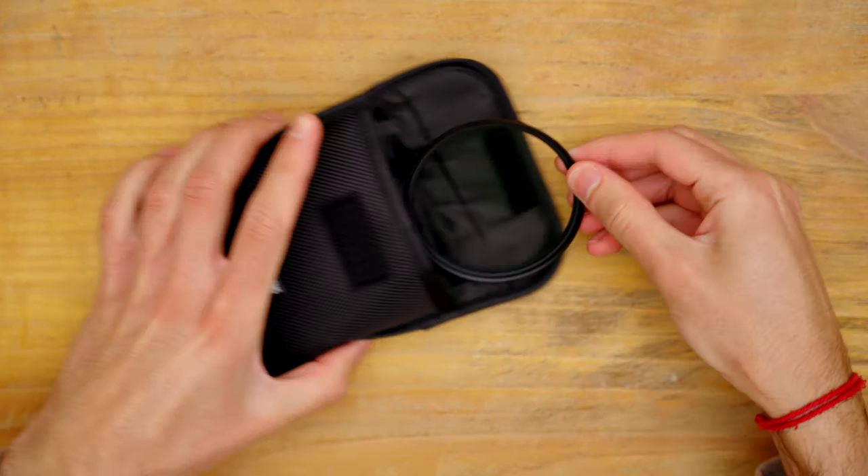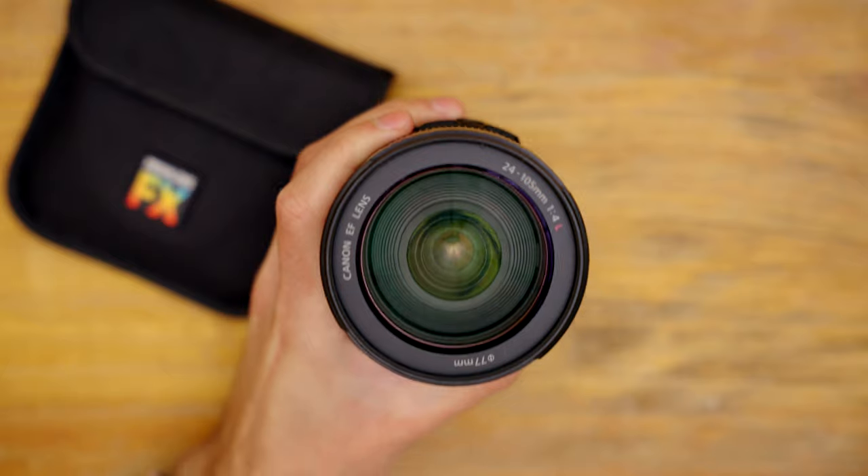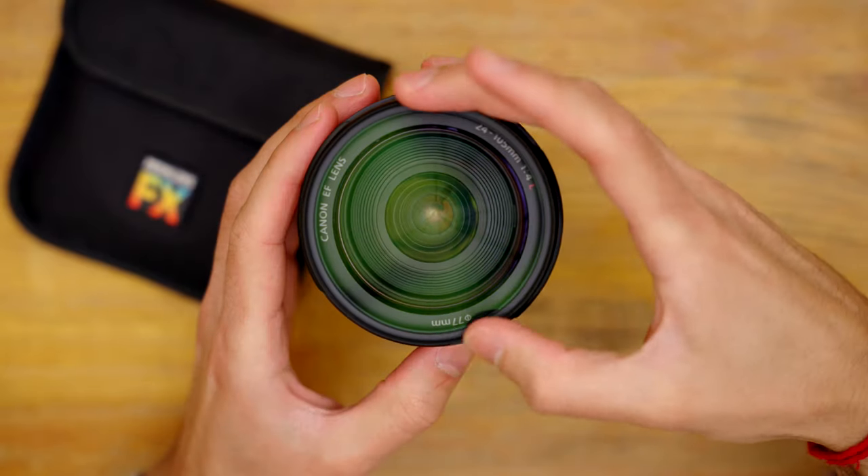Did you notice how soft and bloomy those highlights looked in this footage? This is exactly what this lens filter does. This one in particular is called the DreamFX filter from Prism LensFX, and it's essentially a diffusion filter that you screw onto the front of your lens.